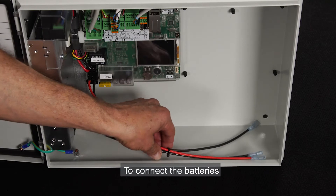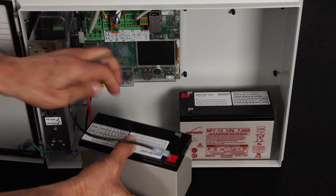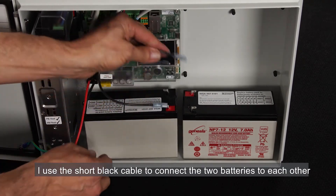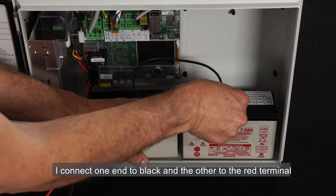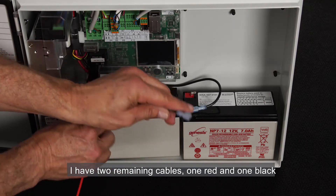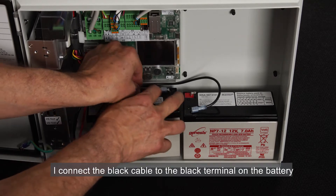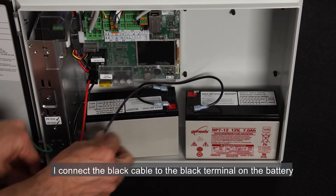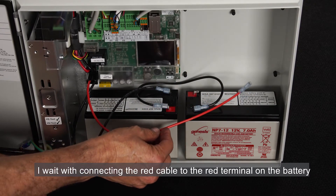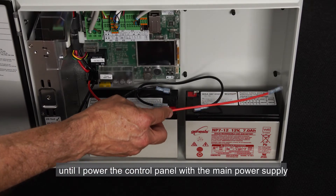To connect the batteries, I place the batteries inside. I use the short black cable to connect the two batteries to each other — I connect one end to black and the other to red terminals. I have two remaining cables, one red and one black. I connect the black cable to the black terminal on the battery, and I wait with connecting the red cable to the red terminal on the battery until I power the control panel with the main power supply.